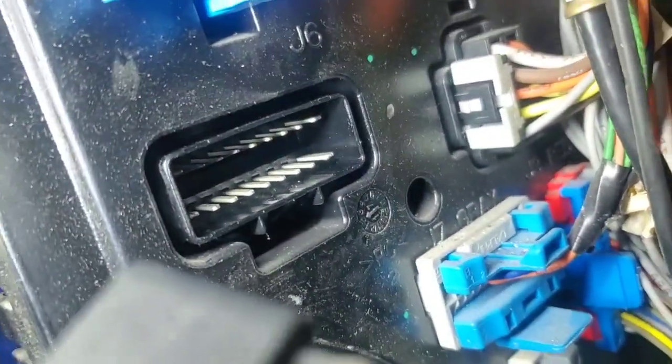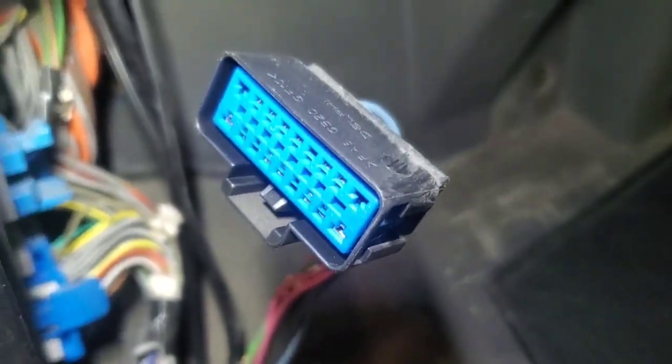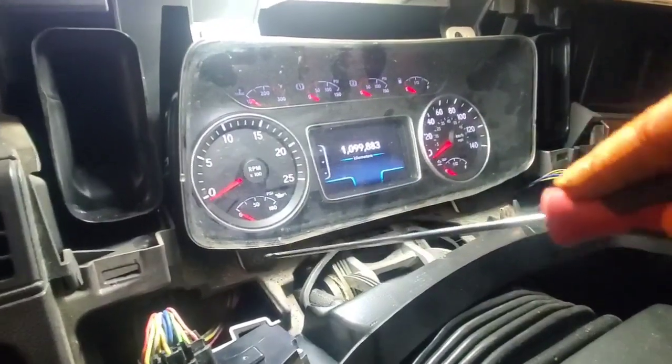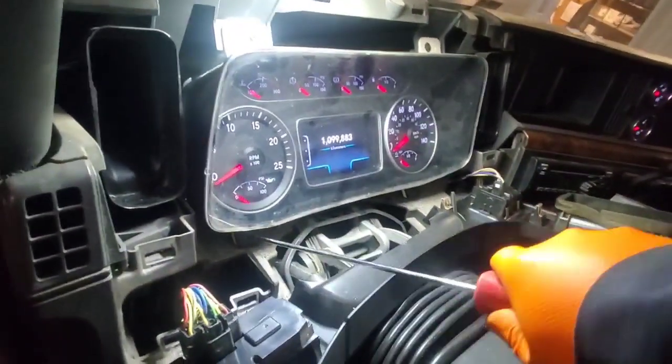Our body controller is looking good — no corrosion. I pulled off the other circuits earlier and checked them all, and they're all good. So I'm going to be pulling that gauge cluster out and checking behind there for our voltages and grounds.